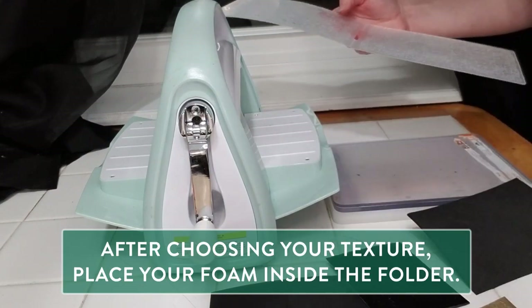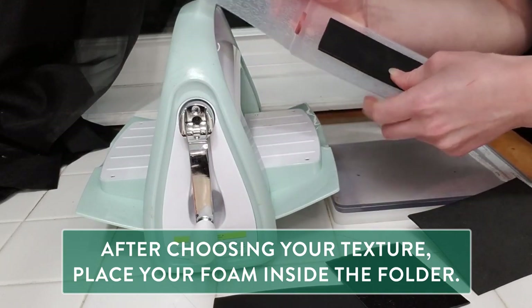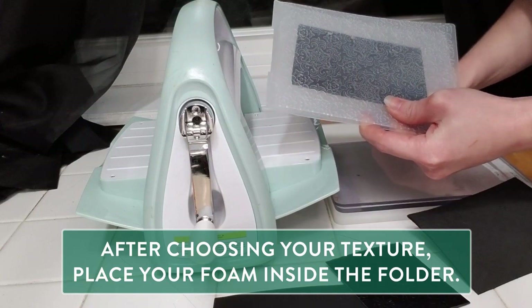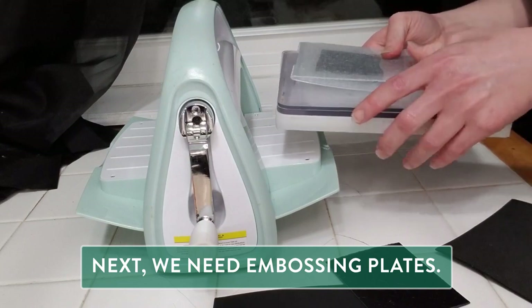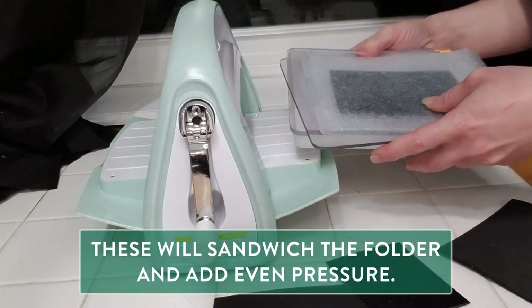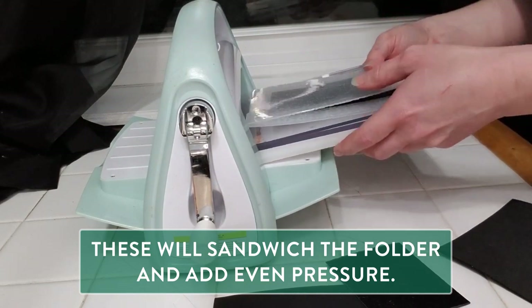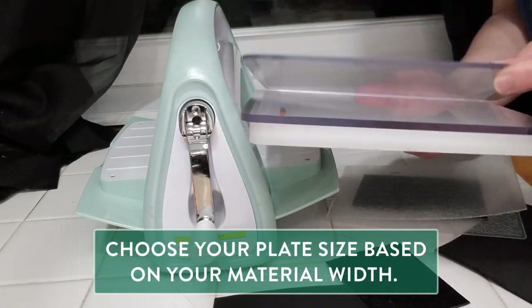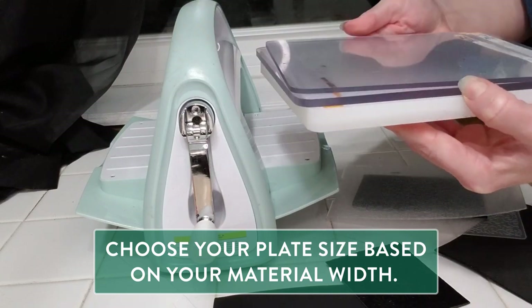After choosing your texture, I'm going to put my foam inside my folder. My next tool will be these hard plexi plates. These are going to sandwich onto my folder and press my design as I crank it through the Cuddlebug. The plates come in different widths, and the width you use depends on the thickness of your material.